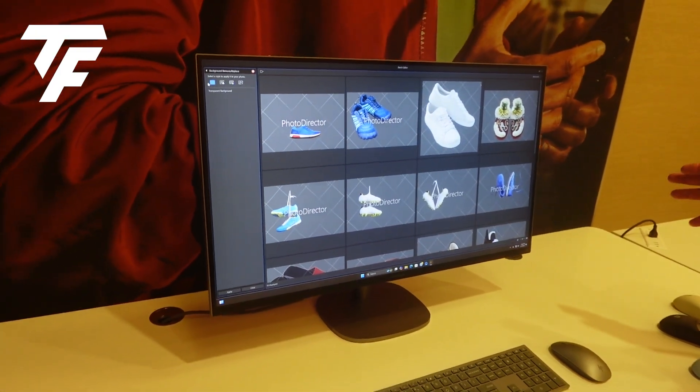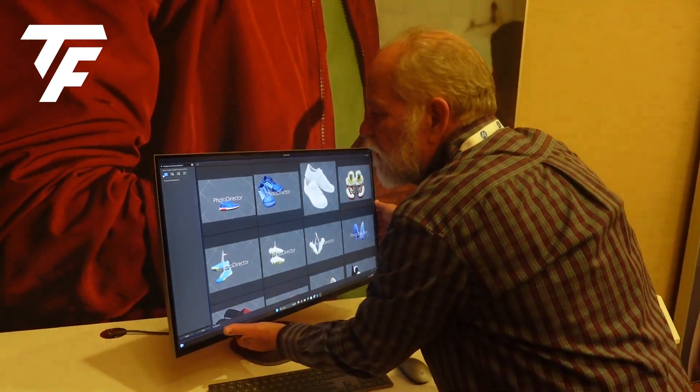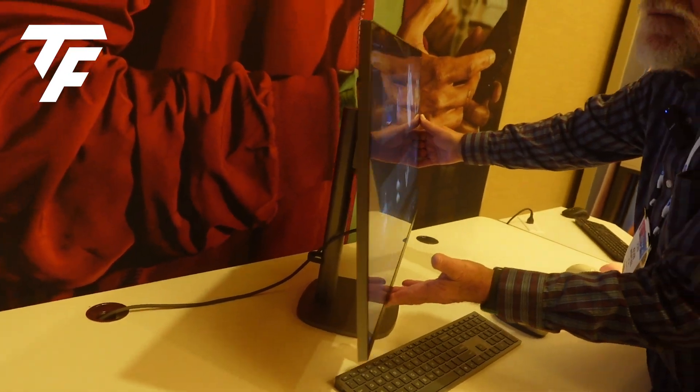One of the very cool things about it is if you look at it, and look at it side-on — how is that a PC? It looks like a monitor. It's very thin, very sleek.